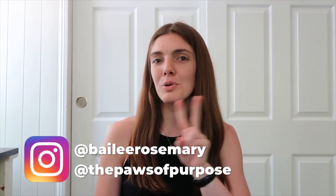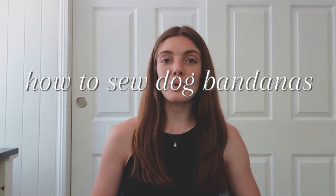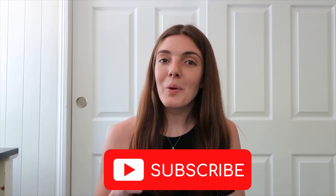Hi everyone, welcome or welcome back to my channel. My name is Bailey and I am a dog mom to two beautiful dogs. I have a standard Bernedoodle, his name is Moose and he is three years old, and then I also have a Bernese Mountain Dog, her name is Mercedes and she is a year and a couple months. In today's video I thought I would share with you guys how to sew cute dog bandanas. If you like it or find it helpful make sure to give this video a thumbs up and make sure you are subscribed down below.